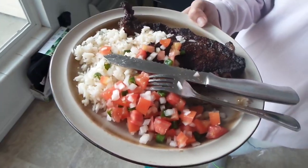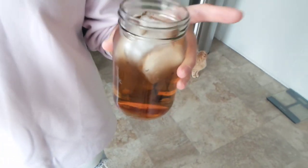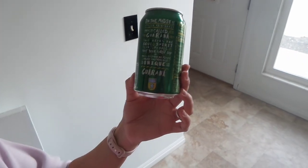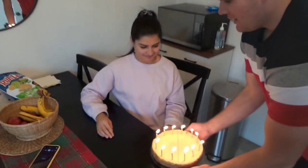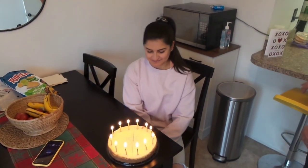This is the final dish. We've got vinaigrette, rice, and the picanha cuts. This is Guarana Antarctica — the official Brazilian drink and official sponsor of the Brazilian soccer team. An official sponsor of Brazil is Guarana. So there it is. Happy birthday, baby! Happy birthday, dear Daniele! Happy birthday to you!